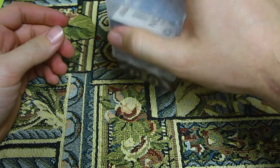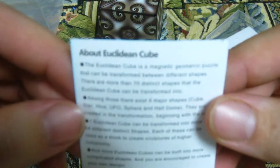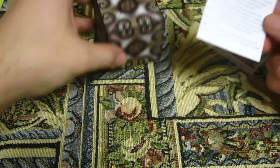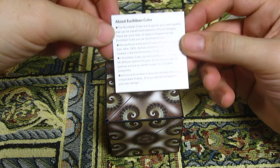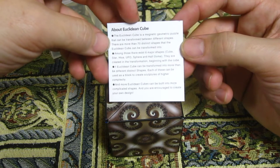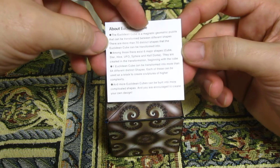This is actually like a pamphlet. About Euclidean Cube: The Euclidean Cube is a magnetic geometric puzzle that can be transformed between different shapes. There are more than 70 distinct shapes that the Euclidean Cube can be transformed into.